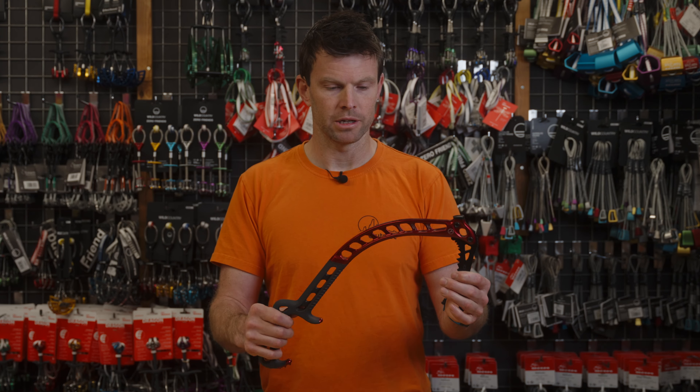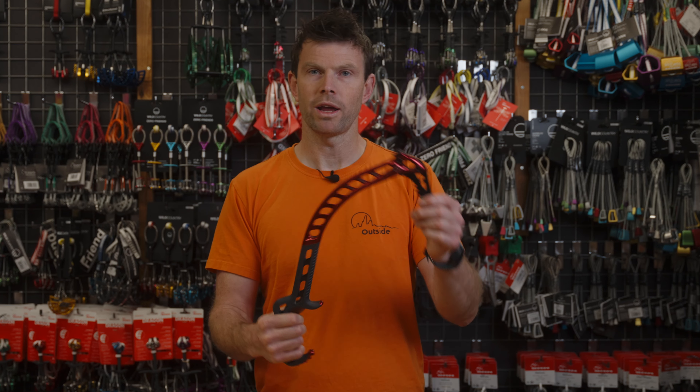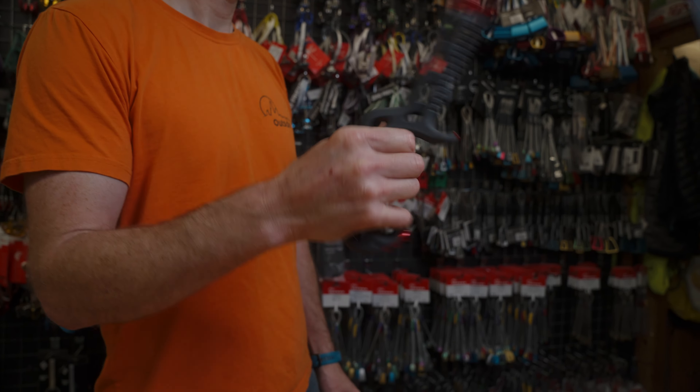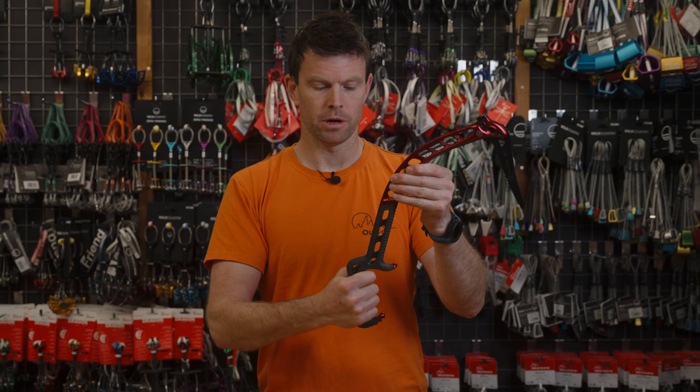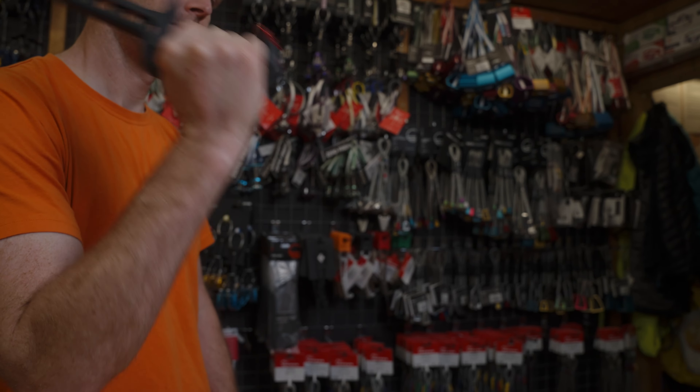One thing they've got just right — which is always quite hard to do, especially with a chunky beast — is the weight balance and the swing, which is absolutely brilliant. It pivots really nicely when you put your finger in there, so you can do the proper French flick if you're good at ice climbing, or if you want to hold it nice and solid and do the whole British whack swing, you can do that too.